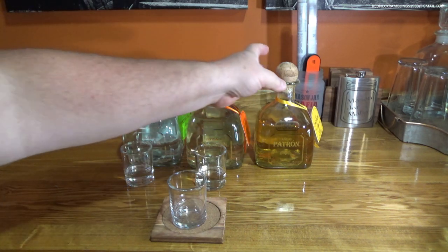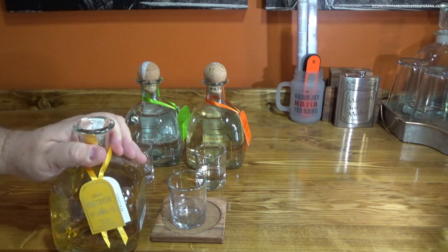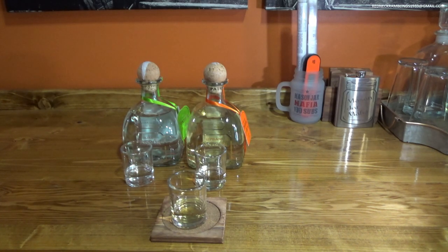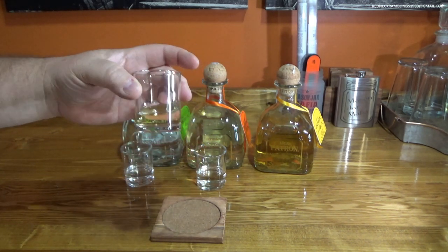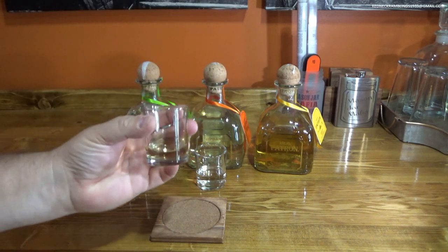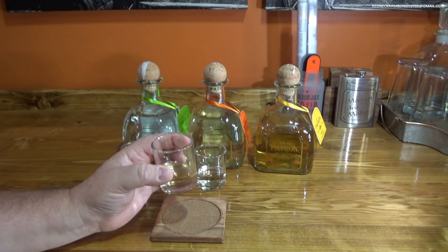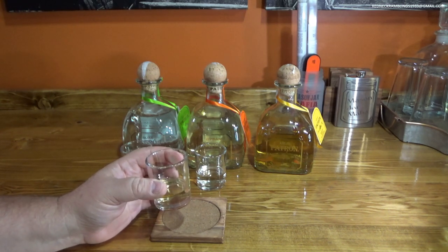Let's try the Añejo. Rum drinkers will tell you to go straight for the Añejo and not bother with the Silver. I think in rum the term typically infers aging of around three years, though I may be wrong. The Patron Añejo is one year in oak cask — it doesn't necessarily have to be oak. You definitely have more color on that. It's not as deep an amber color as you'd get with an American whiskey, and I'm guessing they don't use a char in their barrels. I have watched a documentary on making Patron — it's a very interesting process, but there's a lot they just don't show you.